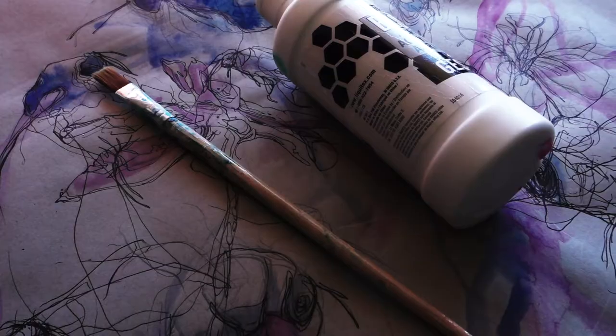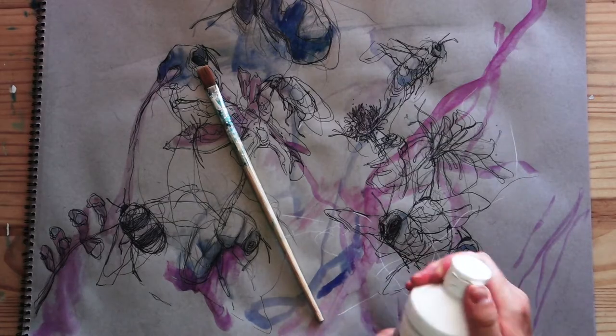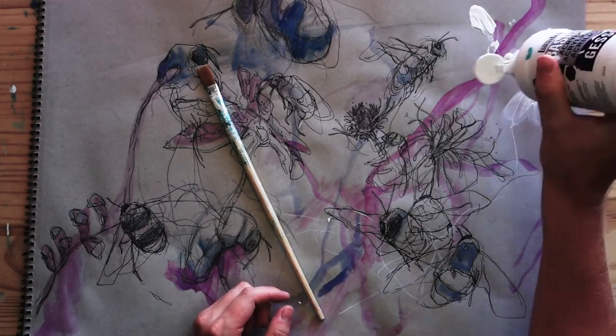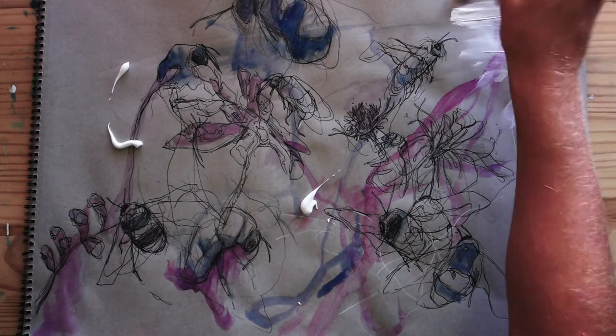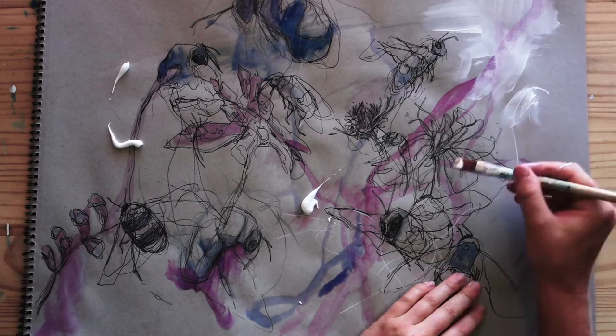Most gessos are the same. Some come in buckets and tubes, but I prefer this bottle because I can easily place it on my drawings and just cap it right back up when I'm done. Gesso is very forgiving. With drawing, there are a few different ways we can use gesso, which I'm going to share with you.